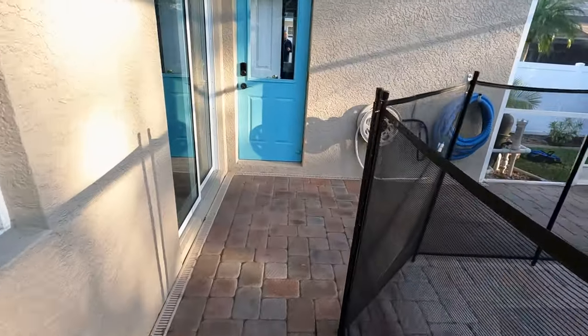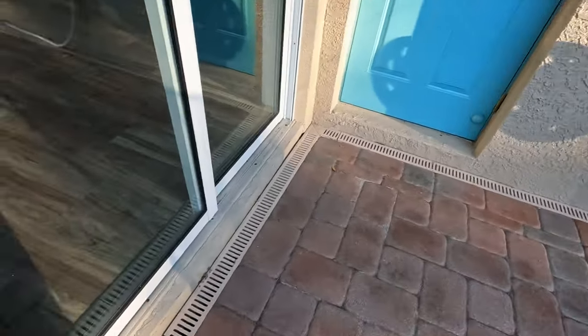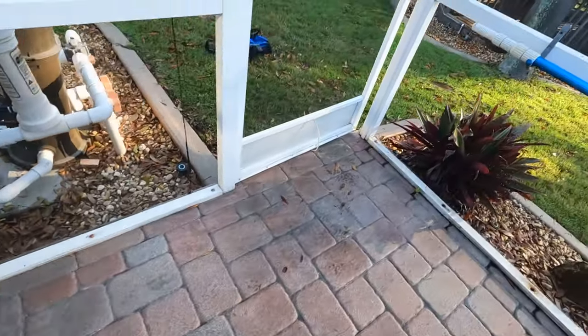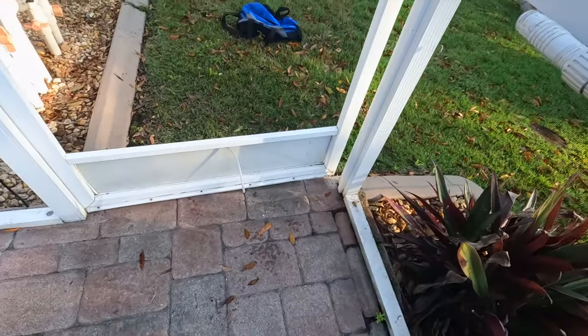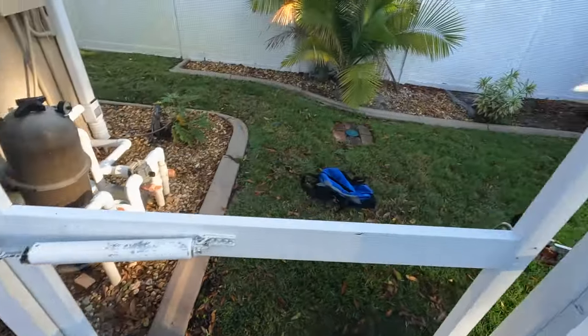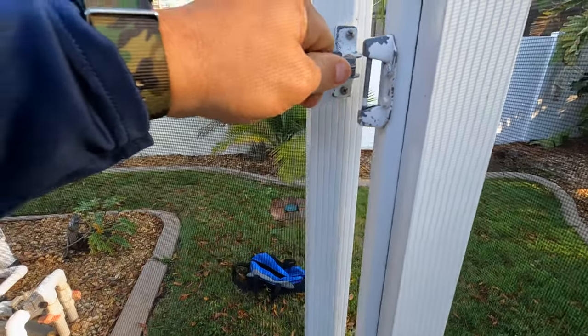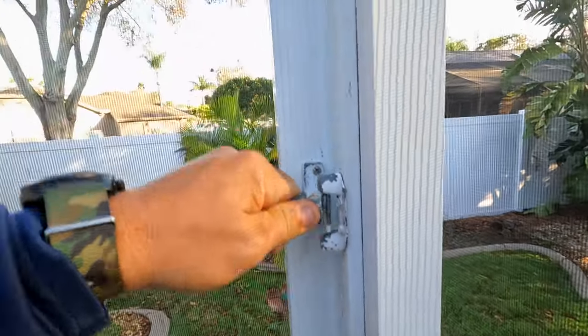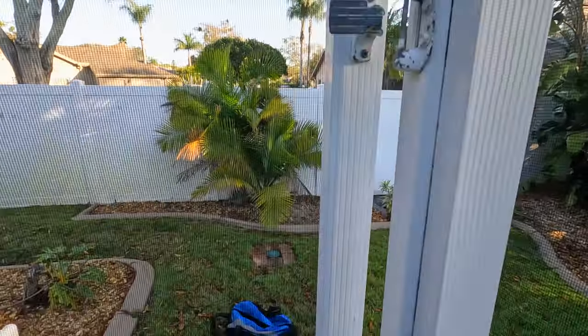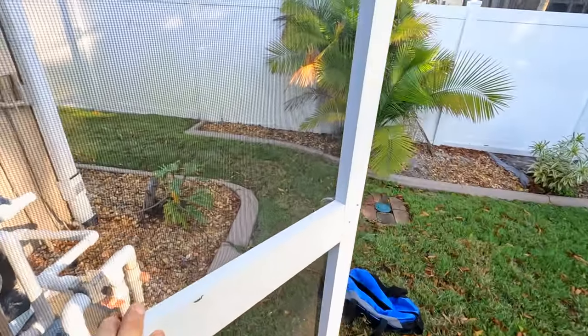Moving over to the equipment - all these deck drains look good, they don't look clogged. This door also has some issues - you can see it's coming off here and it doesn't really work properly either. The door doesn't really line up, so that's something I'm going to recommend to be looked at by a screen contractor.